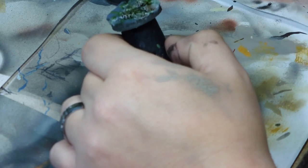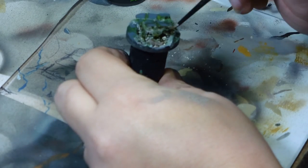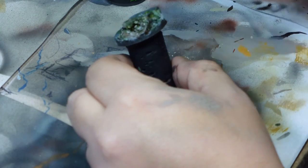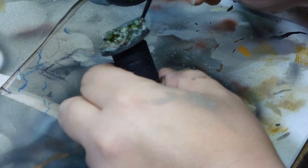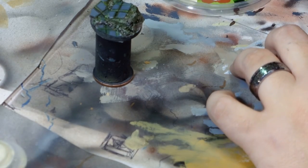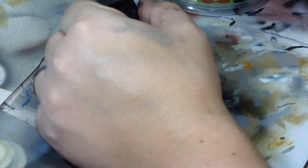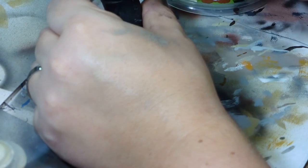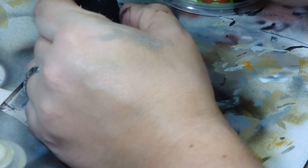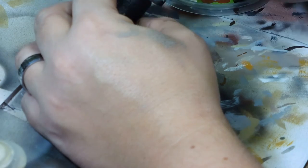Once both the washes had dried — which took far too long — I then went over with the cold grey on the stonework, just a good old-fashioned dry brush. There's a nice picture of my left hand there because I'm a genius and managed to move my camera somewhat, so apologies about this particular section.